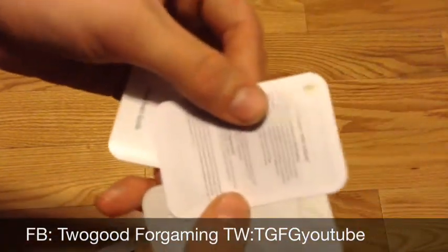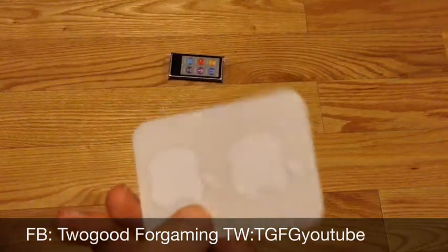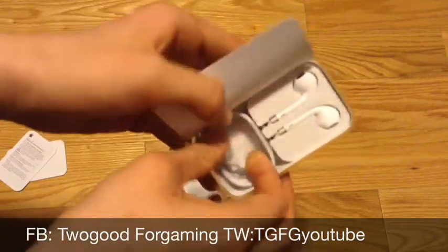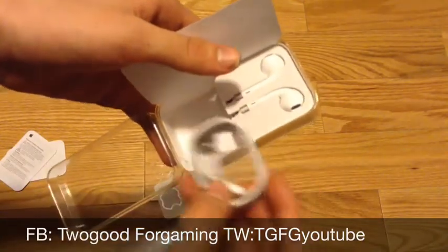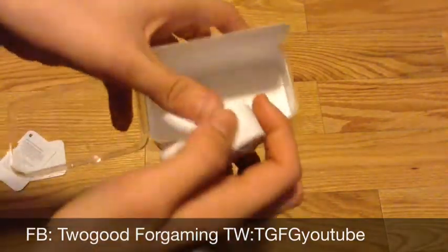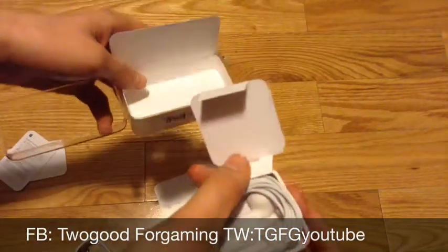You also have your informational inserts, and then you have your two very small Apple stickers. I don't know what I'll do with these — I'll just add them to my collection. Inside we have the USB to Lightning cable which plugs into the computer; there is no wall adapter. And then you have your standard ear pods with no remote — just standard earbuds, nothing really special about these.